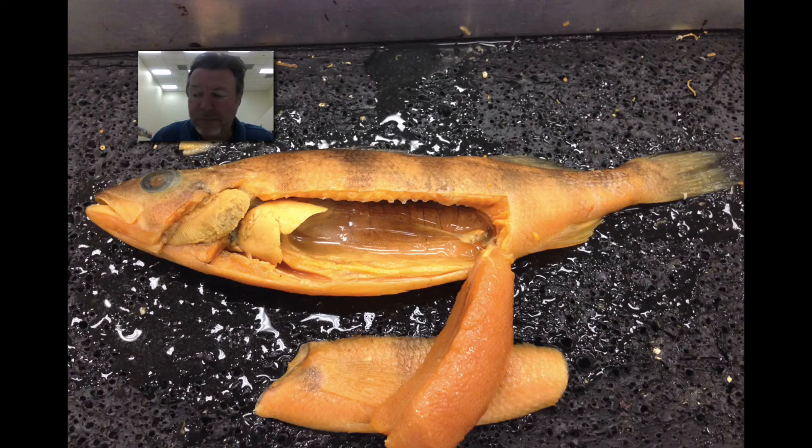Going to the internal anatomy, the question was, what is this organ here? And it's the intestine. The intestine is the site of nutrient absorption that comes from the stomach and goes down to the anus. But the bottom line is, nutrients are absorbed there.